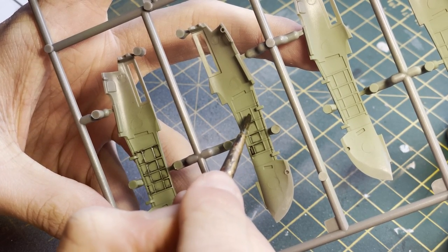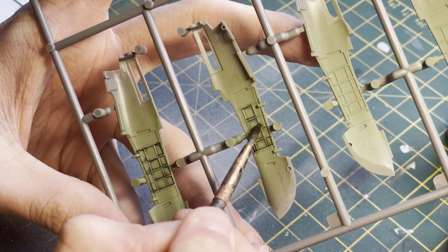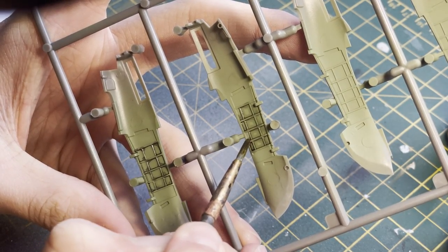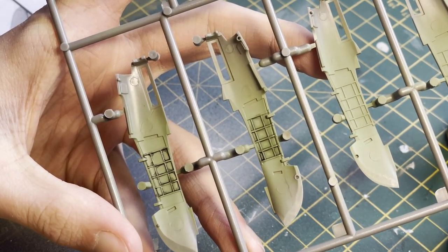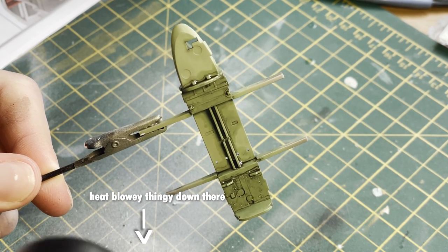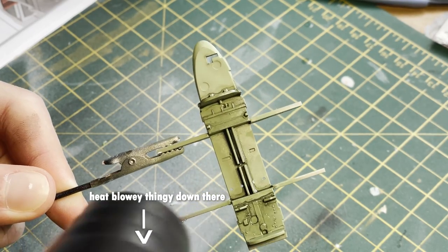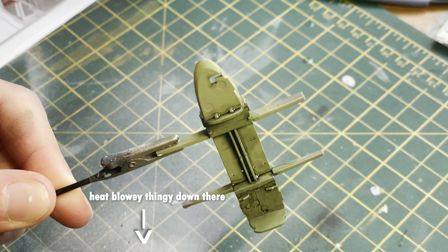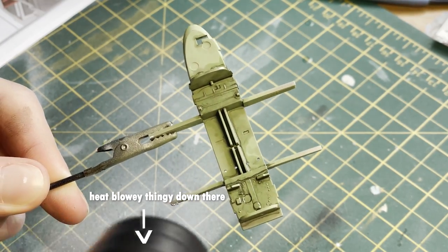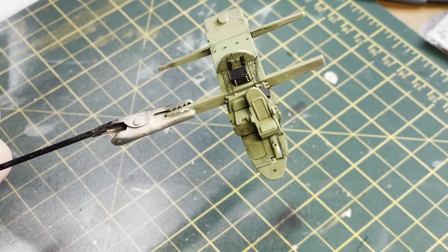This technique also felt fitting for the gear bays, which are on the insides of the engine nacelles — also painted in cockpit green at the same time to save myself a bit of time and airbrush cleaning, because I am a lazy modeler. Speaking of which, I use essentially a hair dryer just to speed up the drying process on my oils. It reduces drying time from two or three hours down to just 20 or 30 minutes.